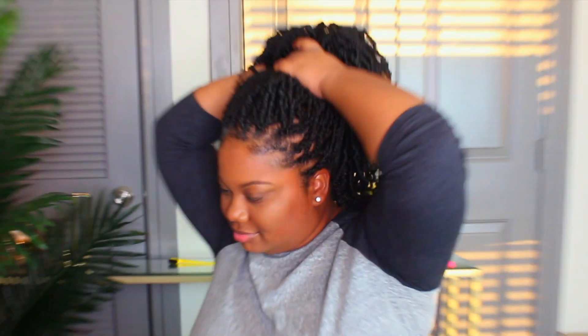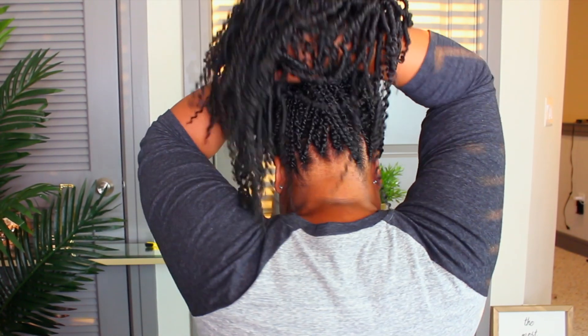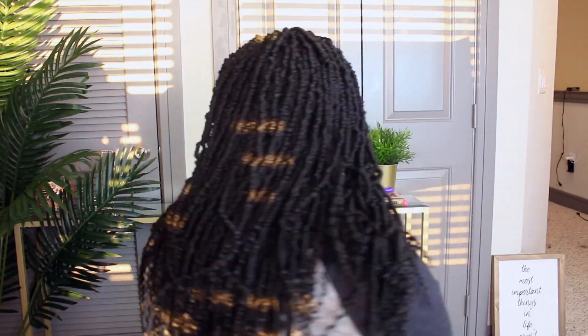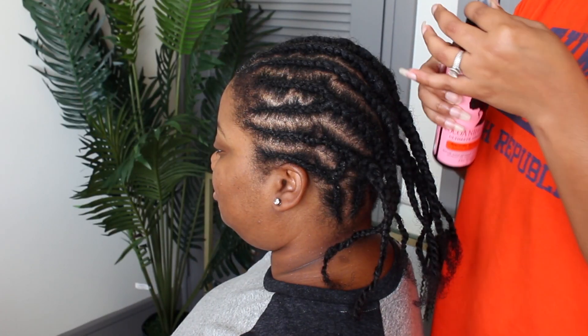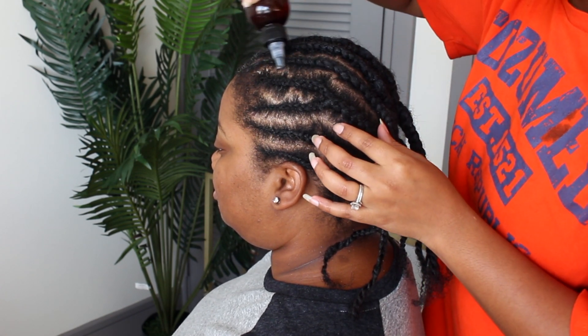Hey guys, for this quick video I just wanted to go back and touch on these nomadic twists. I did my sister's hair with the braid pattern a little different so that she could wear it up. I'm not going to get into how I installed them because I'll link that video below — I want to get into what I experienced with these twists, because they are still my favorite.